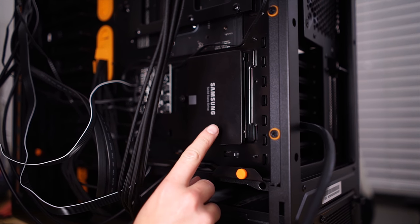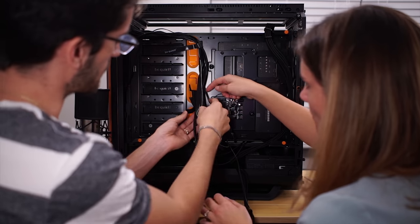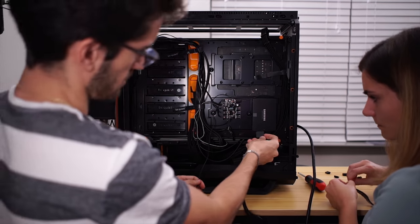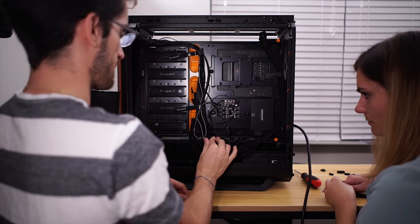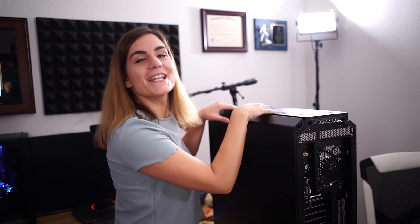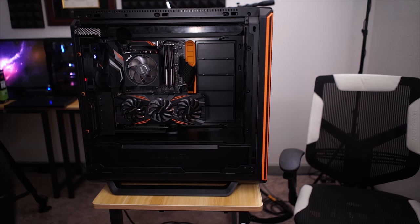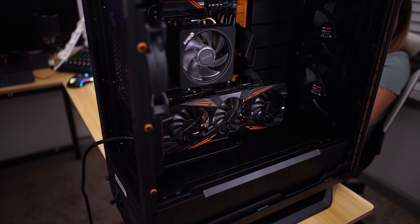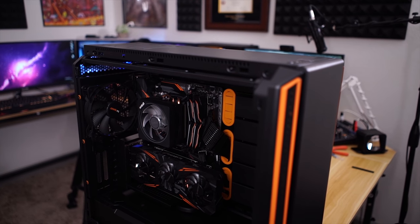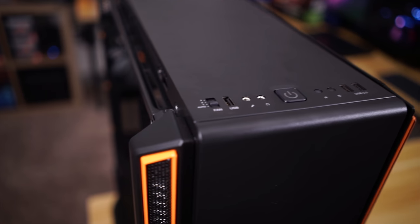One cool thing about the solid-state drive is that it actually doesn't make any noise. So if you want to have a quiet system, you should probably go with the SSD. This is take 20 — push and go.